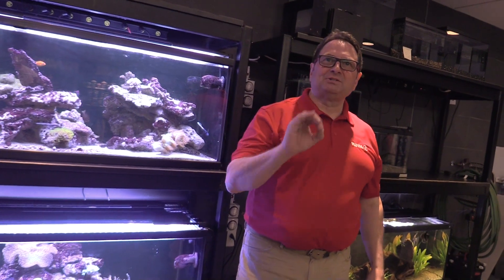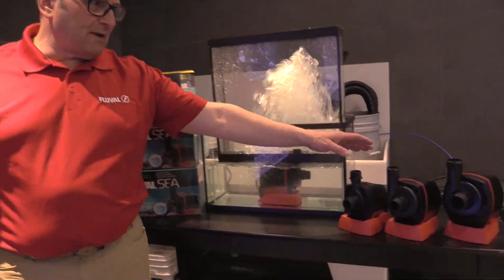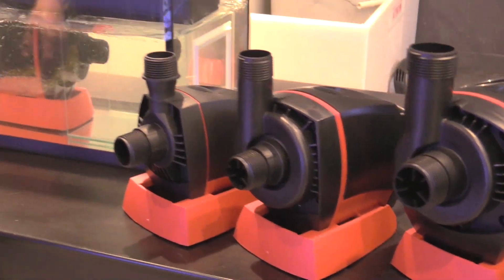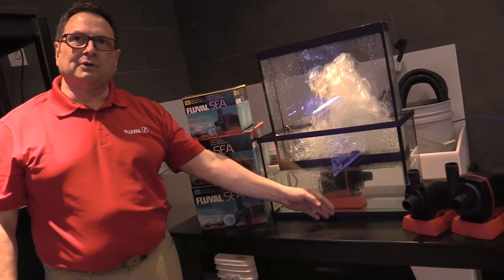Hey guys, thanks for tuning in. Today it's about Fluval C sump pumps, SP series pumps. In fact, we've got a nice lineup for you right here. Here are the three different models we have — the two, four, and six — so you've got different performance levels, our packaging, and last but not least the SP4 that we have on demo for you here.